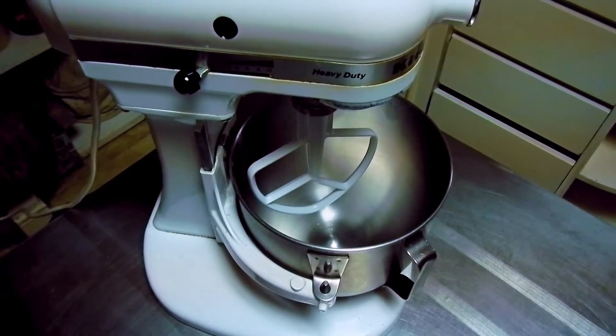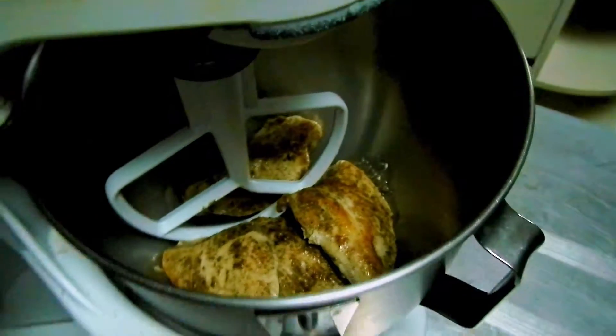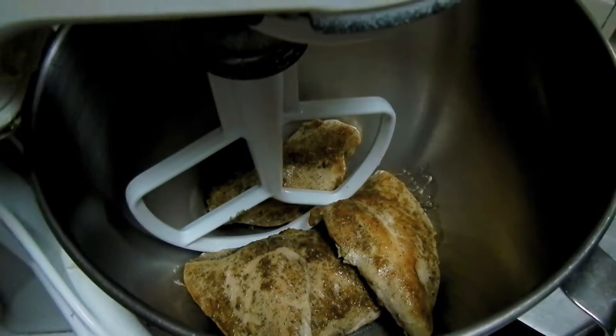Here we have the KitchenAid mixer with the paddle attachment — this is what we're going to use to shred the chicken. We lay our chicken breast in there straight from the skillet, turn it on to number one. We're only going to use speed number one, and leave it on until the chicken is shredded to our desired texture.